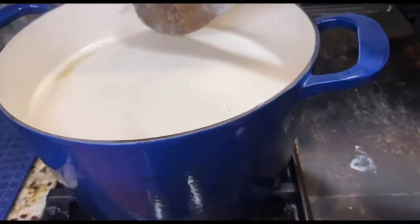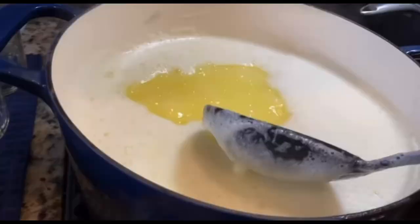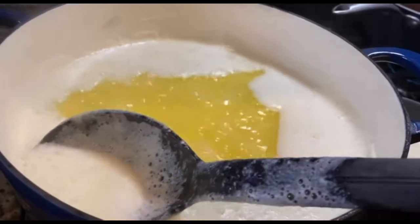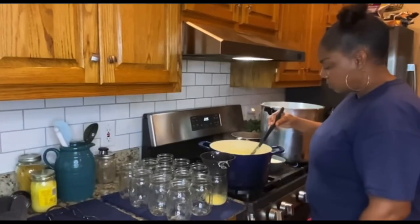With this foam, you can skim that off — just like that. As soon as you start to see that bubble, turn it off, because it's going to continue to cook. Take jars out of the oven.